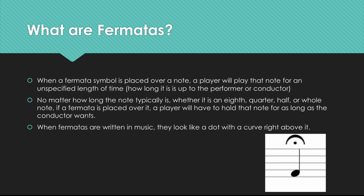Finally, what are fermatas? When a fermata symbol is placed over a note, a player will play that note for an unspecified length of time. How long it is is up to the performer or conductor. No matter how long the note typically is,